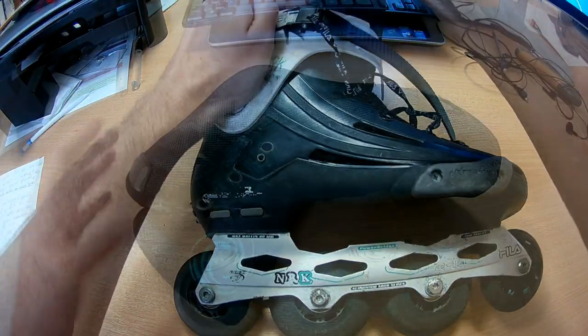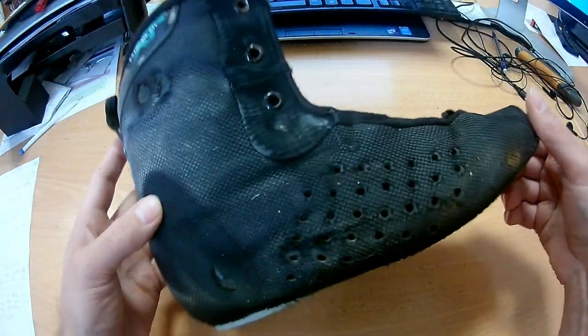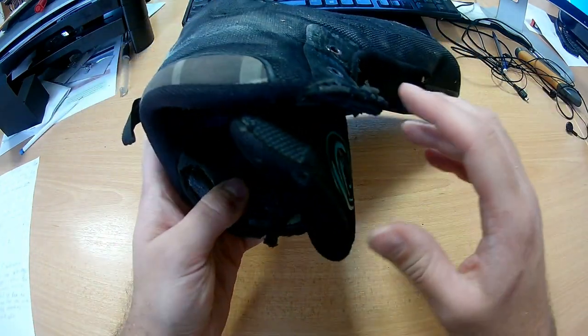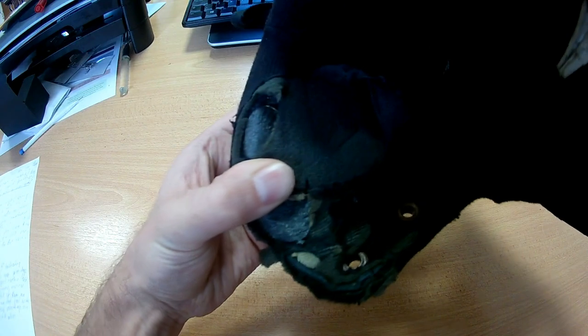Now let's take off the liner. You can see that it is pretty worn — almost a hole in it. But it's still very comfortable and fixes my foot well.